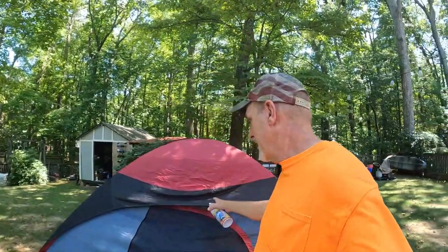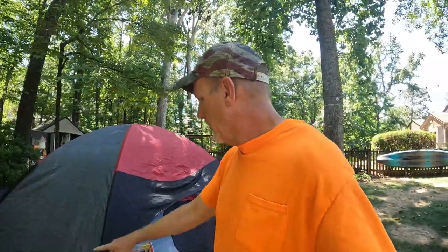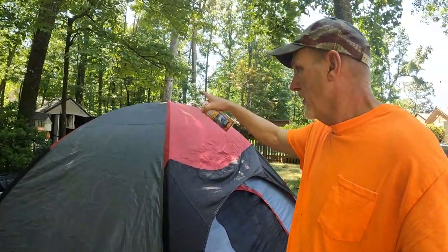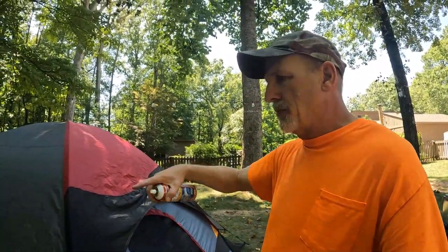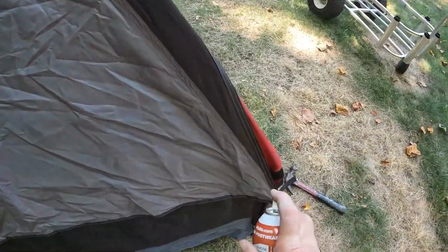Here's my tent with the rain fly on it. I'm going to do the seams on it, especially the ones going right up the top. Then I'll take the rain fly off, treat the tent, put it back on separately. Let me show you how to do this — right there, there's a seam.